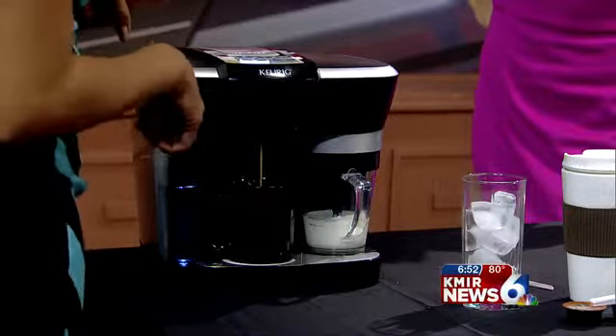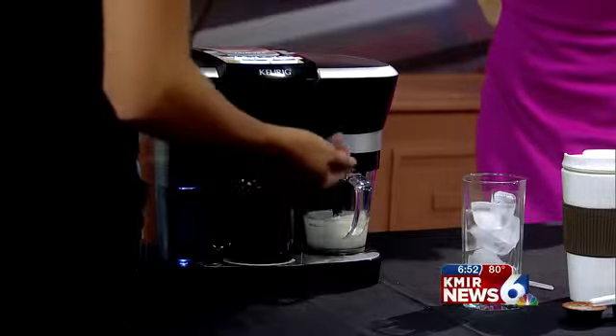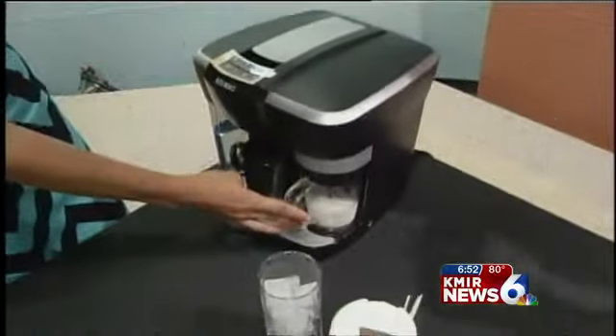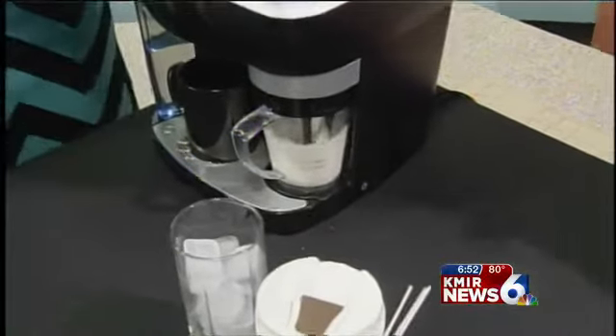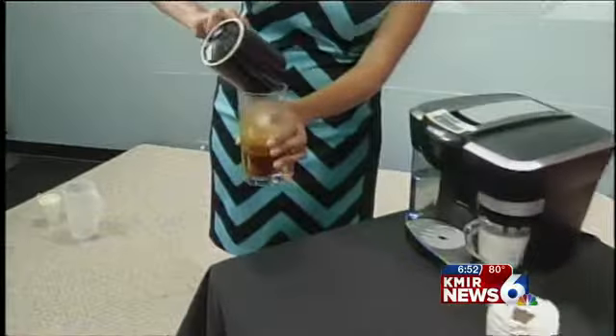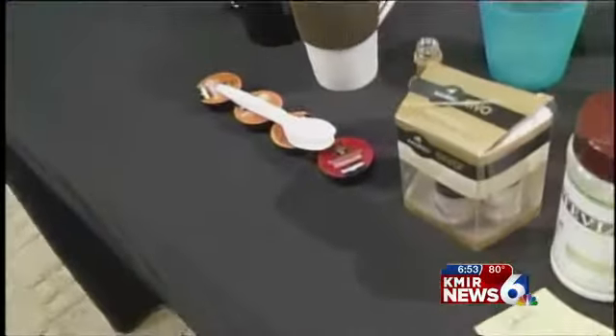So it brews this, and then the cool thing about this is that you can then froth your milk. So I'm going to make you an iced coffee, Celia. Here you would do a cold froth. I have the milk in here, and the cool thing about this is you can use whole milk, skim milk — I've even used soy milk and coconut milk. So you can use all types of milks with it. And it froths it up. While that's going, I'm going to put in my espresso here, and I'm putting it in some ice.